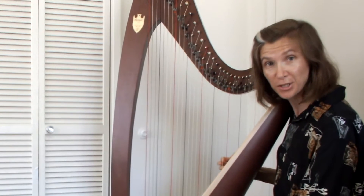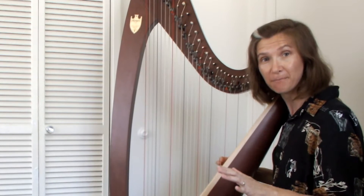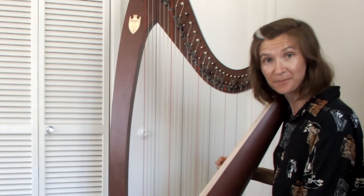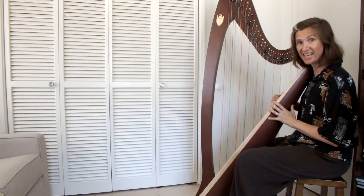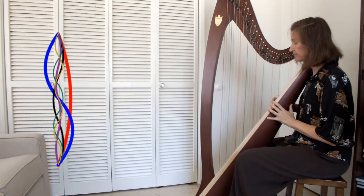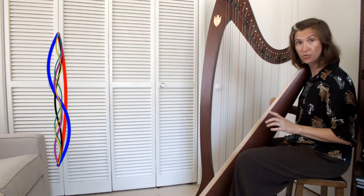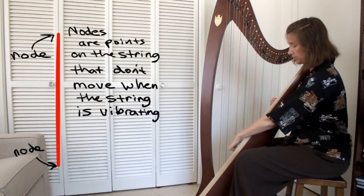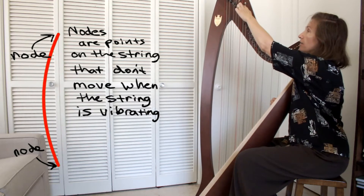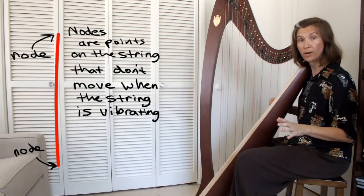But there's more to it than that. Each string is actually vibrating at many frequencies at the same time. When I pluck a harp string the energy is transformed into standing waves — lots of standing waves. The biggest and strongest, the one that we hear the best, is the one with nodes at either end of the string. This is called the first harmonic or the fundamental.